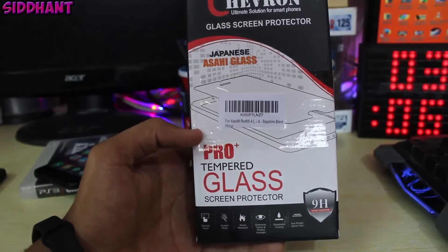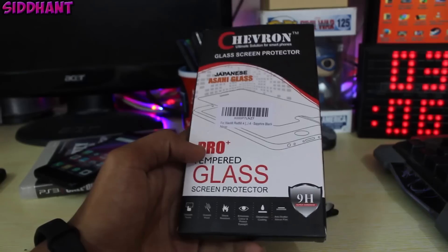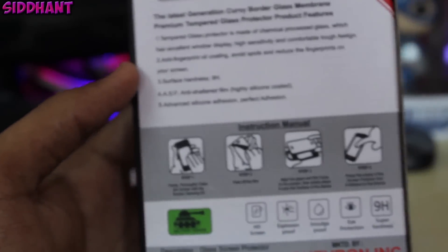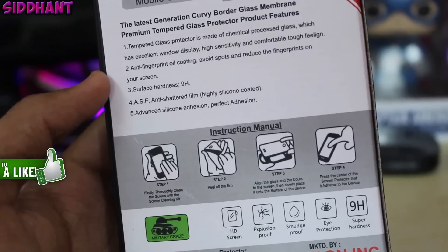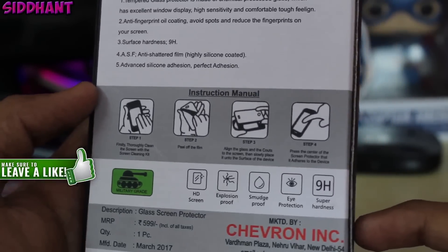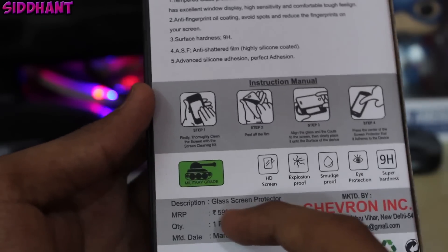This screen product is from a company called Chevron. Now this is a really good company, so I have tried many of their tempered glasses for Redmi 4, but they leave a very bad result — there are a lot of bubbles on every side of the screen.